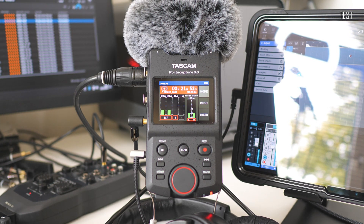Phantom power on, screen always on medium brightness, and headphones monitor out.